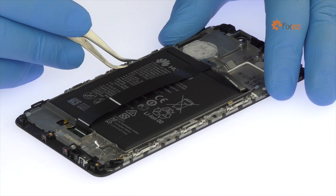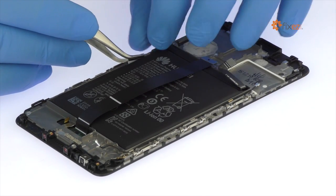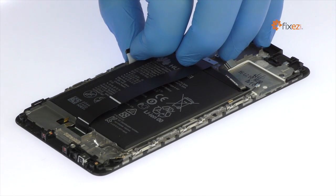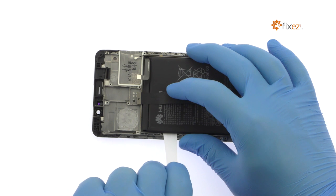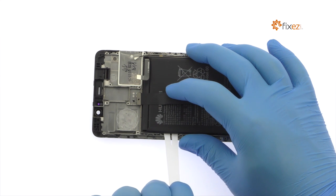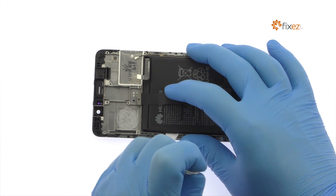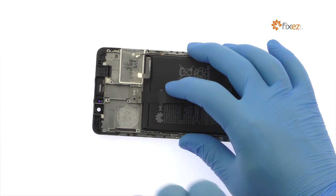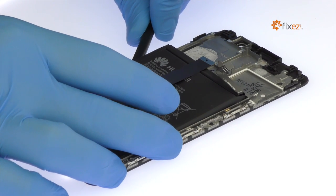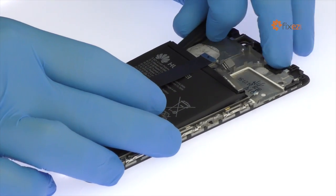Locate the peel-to-remove adhesive tab on the side of the Huawei Mate 9 battery. Keep the adhesive strip flat and wide while slowly pulling it up and away from the phone. With a little spudgering, free the 4000 mAh battery from the adhesive securing it to the Huawei Mate 9.